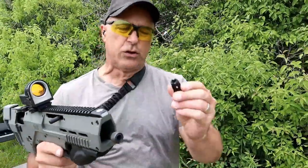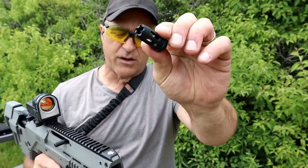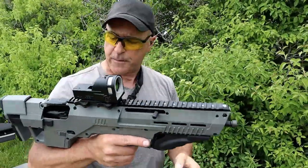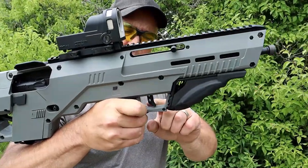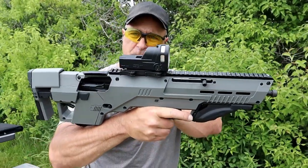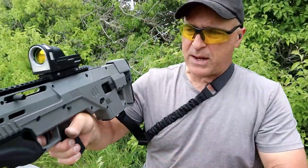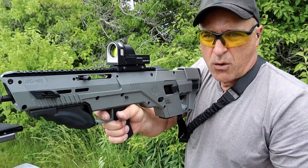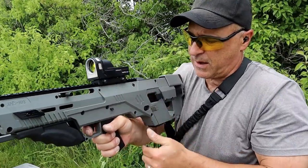It has a 16 inch barrel that is threaded. I have a thread cap on there but they also include a flash hider with some teeth if you decide to go that route. The trigger in a bullpup is right here - it's a skeletonized, somewhat flat trigger, but it has an arm that goes all the way to the trigger on the M&P 2.0. It's a little bit heavier, which is pretty standard with bullpups.